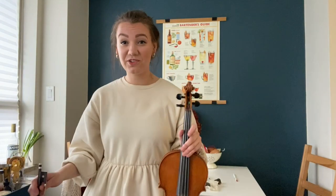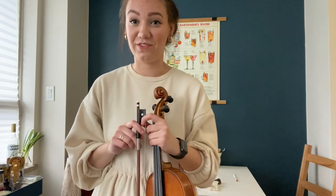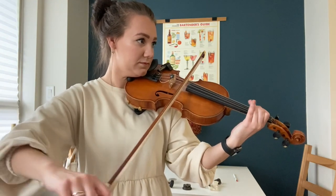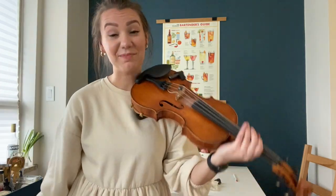Slurs and different bow directions are what create phrasing in a lot of violin music. It's very different if I were to play one way versus another — the phrasing changes entirely depending on your bow choices.